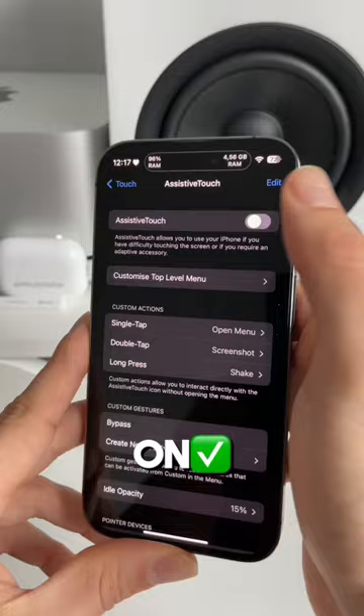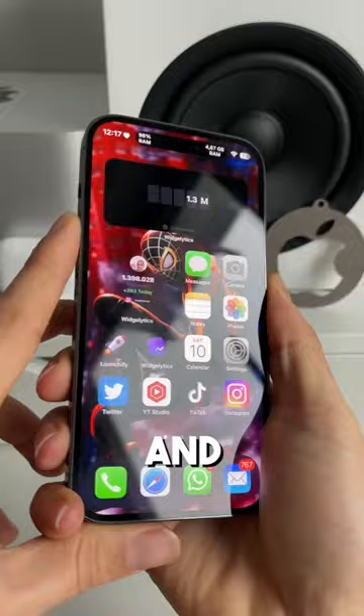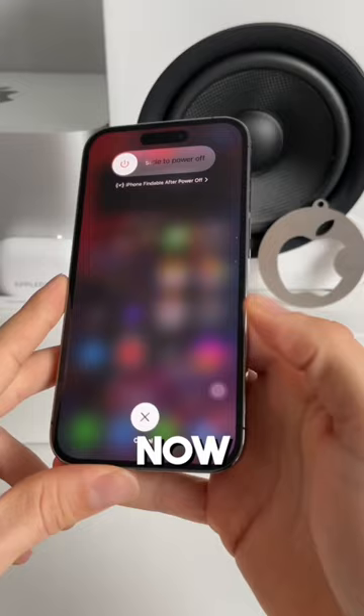Now quickly press the volume up and down button, followed by long pressing the side button. You now get this new unfamiliar power off screen. Now tap on our new Assistive Touch button and long press the home button. After a couple of seconds, a significant portion of your RAM should be cleared.